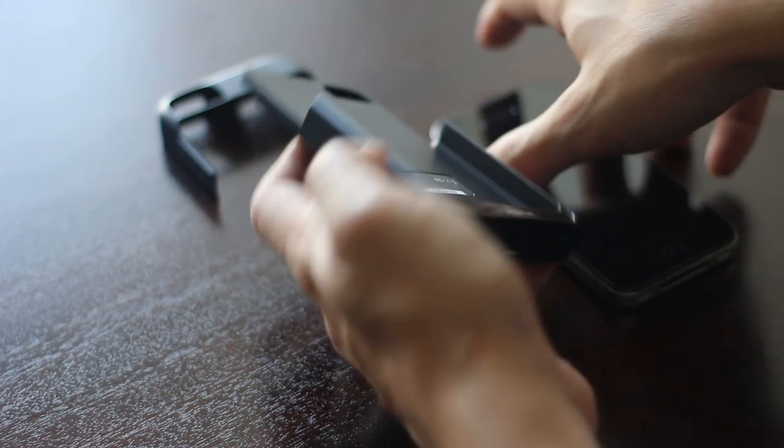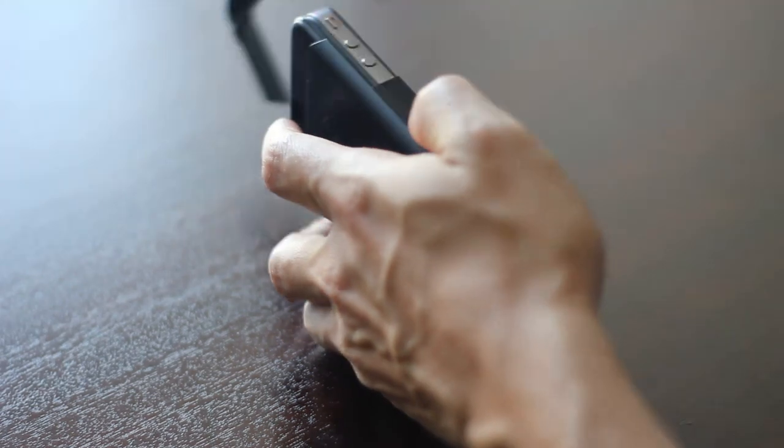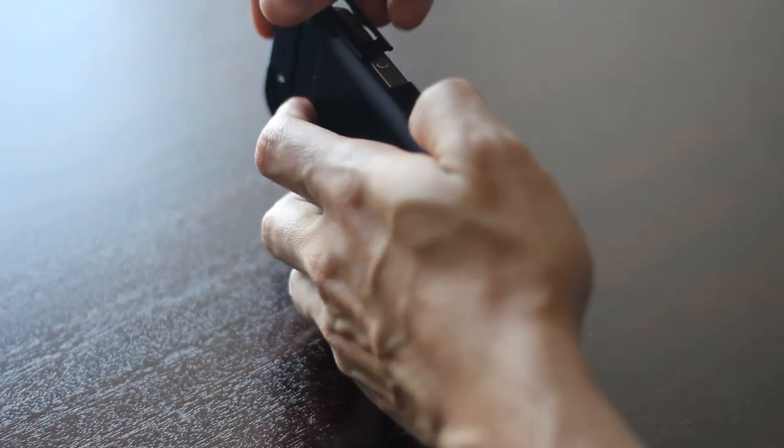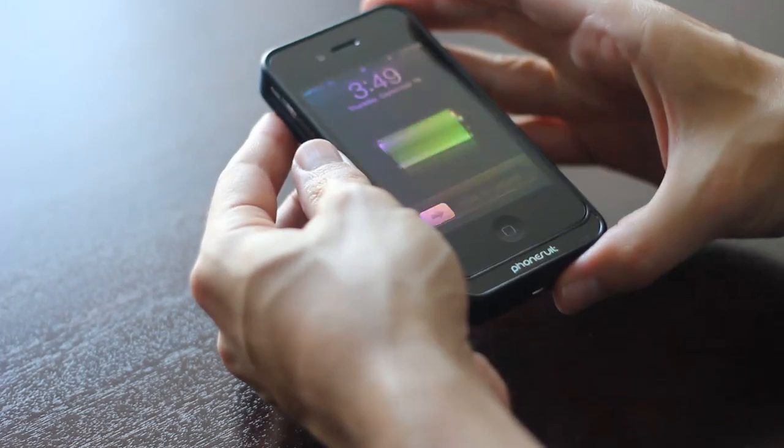To use the PhoneSuit Elite battery case, simply slide your iPhone into the Elite, gently attach the clip, turn on the power, and you're ready to go. It's that easy.